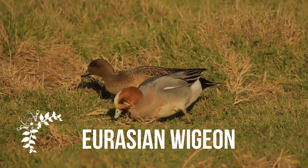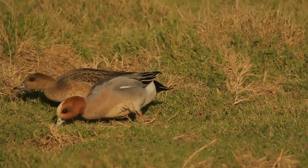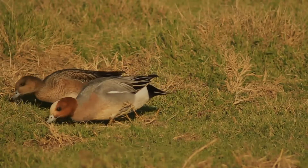The Eurasian Wigeon, or European Wigeon, also known as the Wigeon, is one of three species of Wigeon in the dabbling duck genus Mareca.